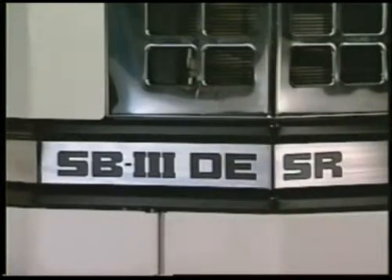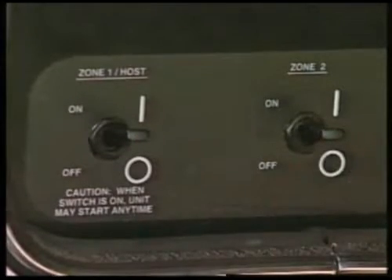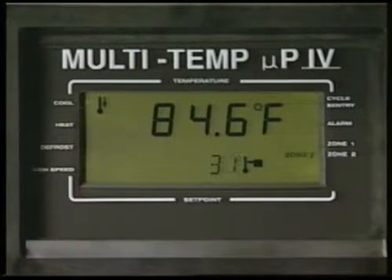To operate DE2 units with a single temperature in the trailer, turn zone 1 and zone 2 both on and set both zones for the same pre-cool temperature. Use the same procedure with the DE3, but remove the zone 3 bulkheads and leave zone 3 turned off.